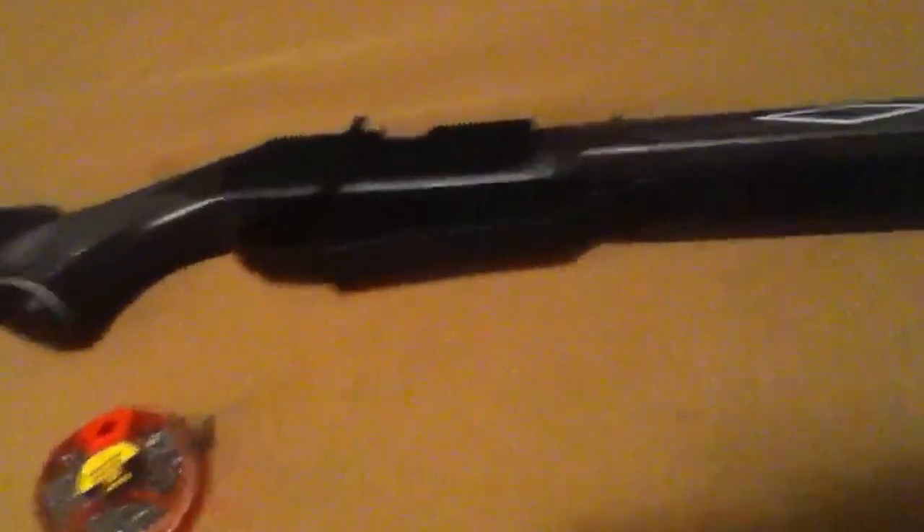It came with a scope, but I'm not sure where I put it. I put it on first and it was a pain to adjust, so I decided to take it off — iron sights are fine enough for me. Here's where the safety is.